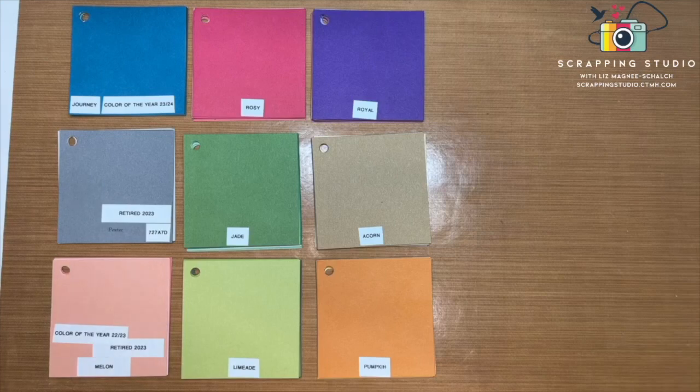Hi everyone, welcome back to my channel. Today I'm going to go through the colors that are new in the 2023-2024 Essentials catalog. They got released on August 1st to everybody. I put a couple of posts up on my Instagram about the new colors, but I got a question on my last video about how the colors compare to some older colors, so I thought I would create a quick video to show you the new colors against the old colors and also within the color suite.